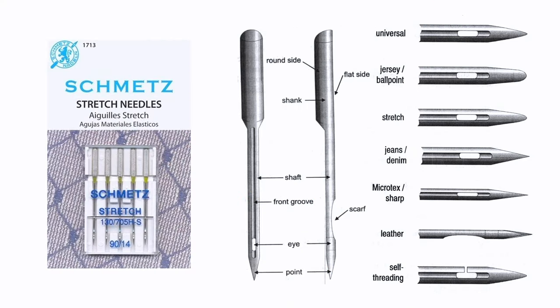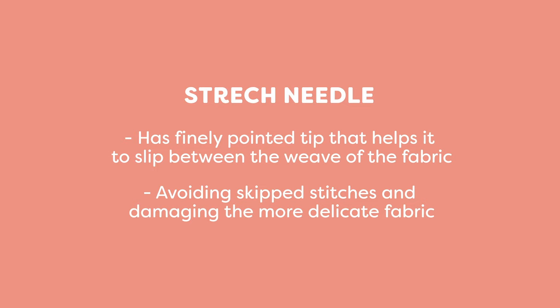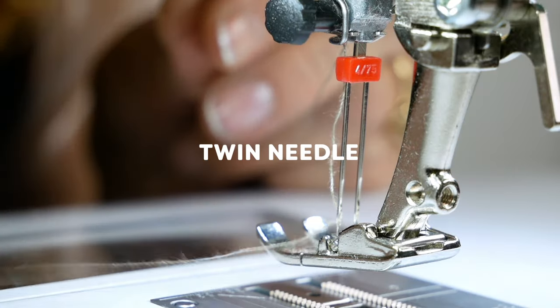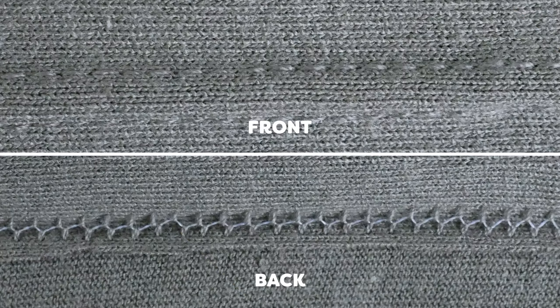If your fabric is lightweight or tightly woven, you can also choose a stretch needle. The tip is more finely pointed, helping it slip between the weave of the fabric and also avoiding skip stitches and damaging the more delicate fabric. Another option is a twin needle, which is perfect for sewing hems and giving your project a professional look.